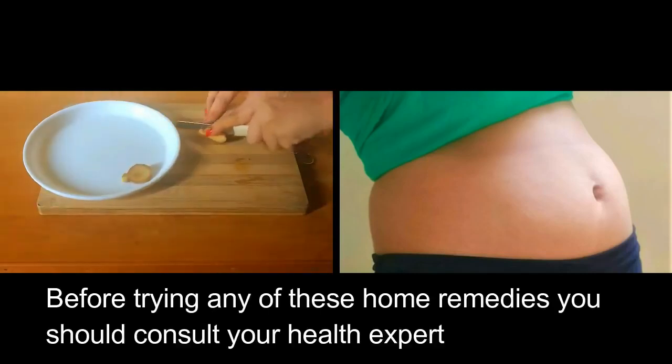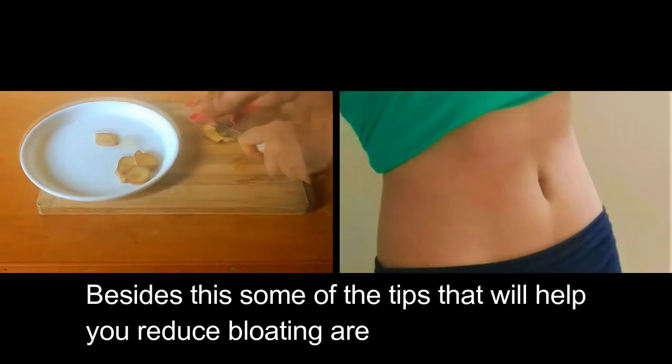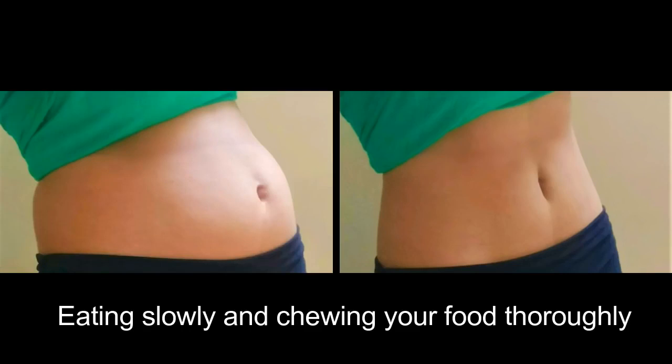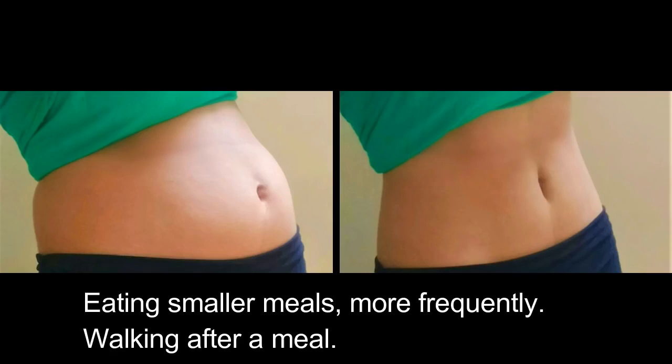Before trying any of these home remedies, you should consult your health expert. Some tips that will help you reduce bloating are: eating slowly and chewing your food thoroughly, eating smaller meals more frequently, and walking after a meal.